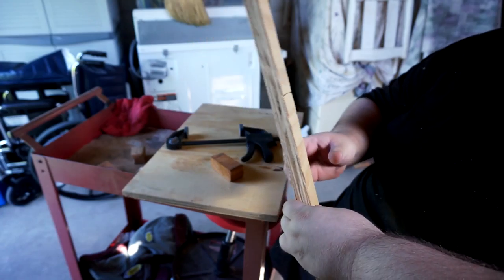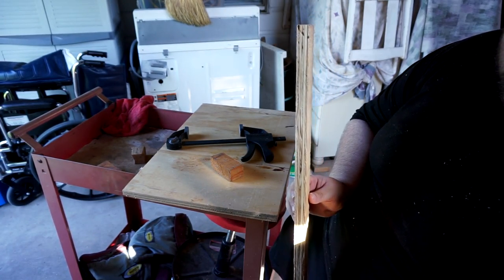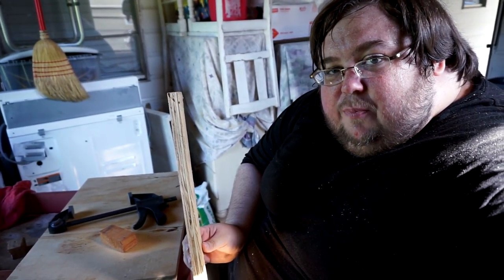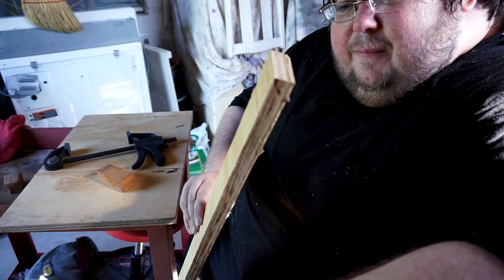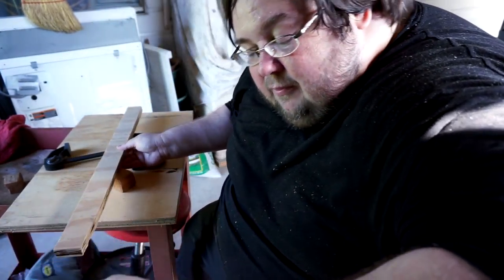It's because the biggest thing this is going to hold is a printer, which is like five to ten pounds. So it doesn't need super sturdy legs. After that, it's going to have maybe a microphone or this camera on it. So it doesn't need super durable support like huge two-by-fours. Four of these little pieces of board will do. Well, I hope so. We'll see.